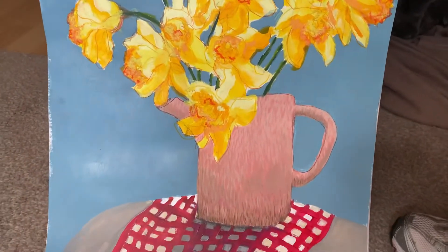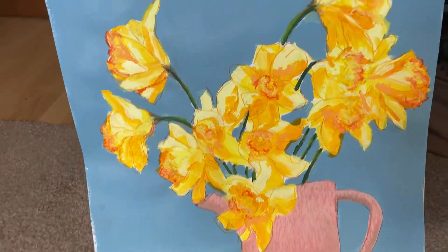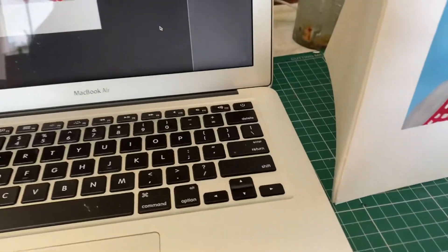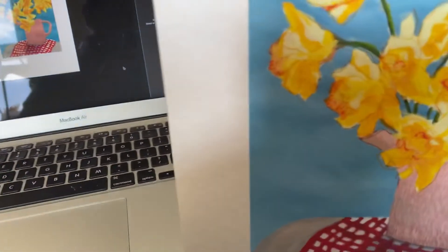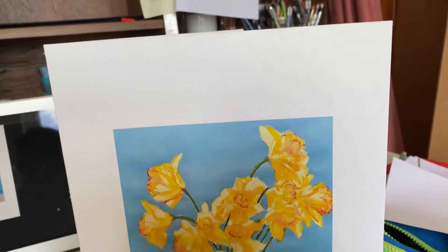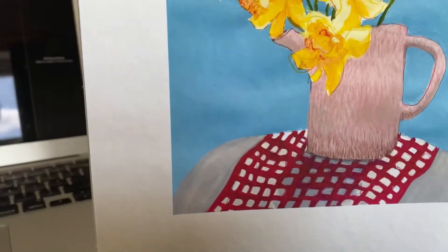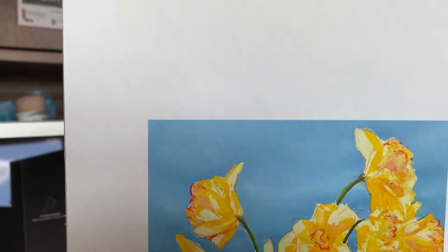There you go, that's a better view. I'll show you the card - it came out really well on the printer. It's such a good printer, and such good paper as well - very nice printing paper, Hannah Muller.